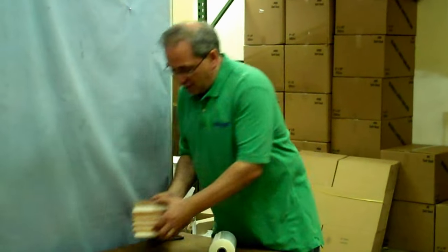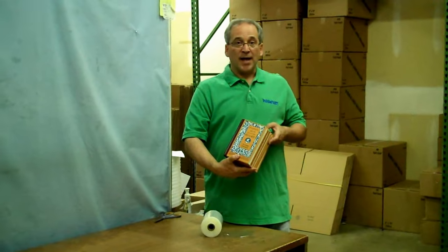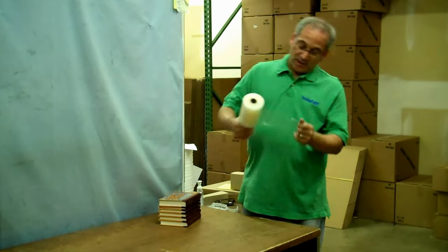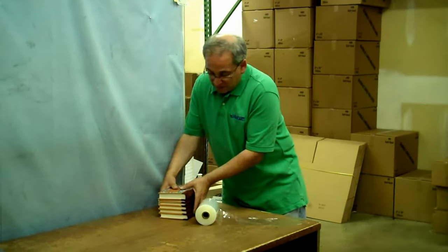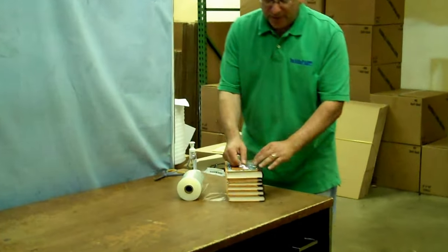What I have here is a bunch of McGuffey readers that I want to put together as one item. The stretch film does stick to itself, so I'm going to unroll this a little bit, and I'm going to put the books down right here with a little bit of the stretch film left over and put it on top.